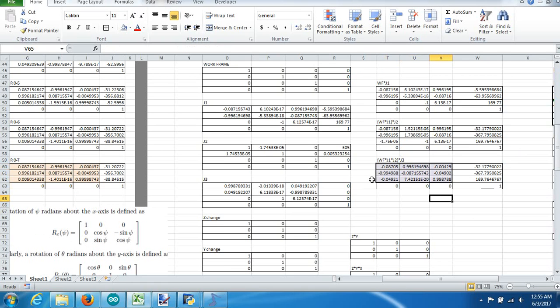Out of this transformation matrix, the only thing I need is the rotation portion — the purple box. I don't care about the position right now. So all I need is that rotation matrix. Now I get to invert it.